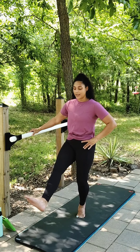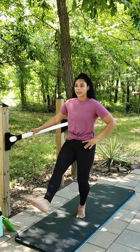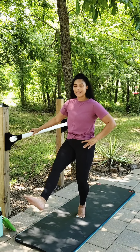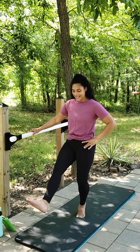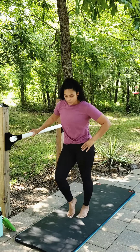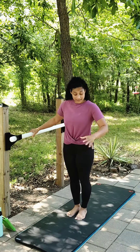Reverse that circle. Breathe through it. Eight, seven, six, five, four, three, two, and one. Bring it down. Shake it out real quick. Then go back to this left leg here.